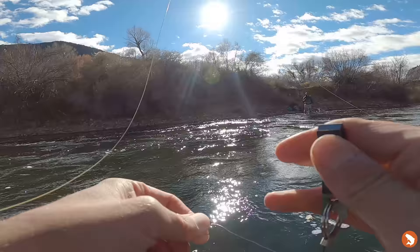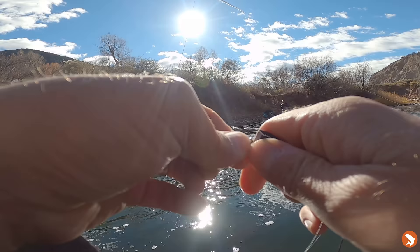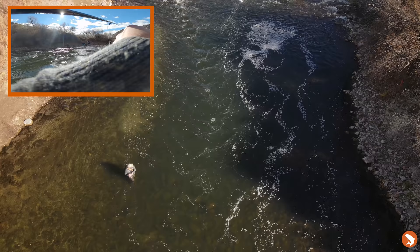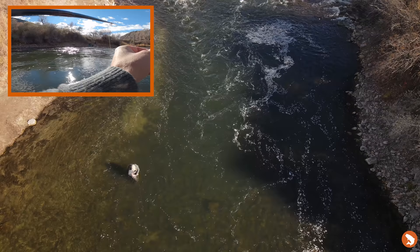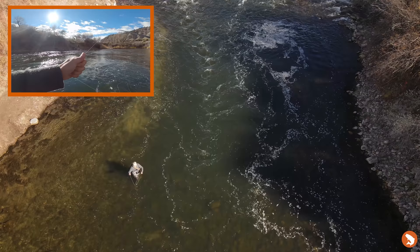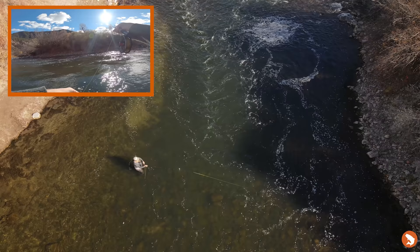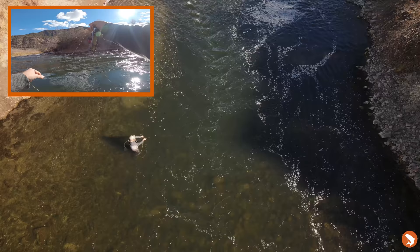I'm going to lob off the dry fly and change things up. I'll move this Lotus to the top position and this time try a jig streamer. Since the dead drifts aren't working as well as I hoped, I'm going to see if I can aggravate these fish into biting. I chose a natural coloration with a little crinkle flash and a touch of purple on the underbelly — just something to make something happen. I'll plug it right down the belly of the beast, sink it down, let it dead drift to depth, then slide-jig it through.